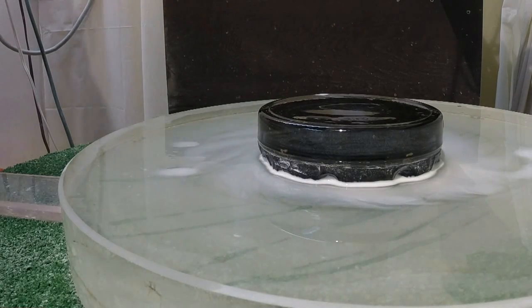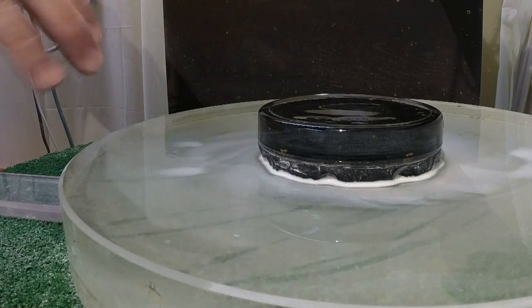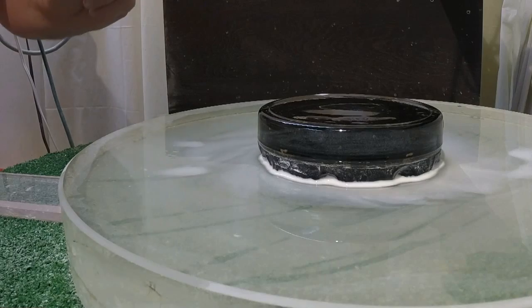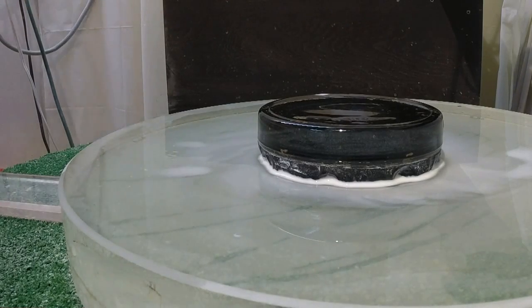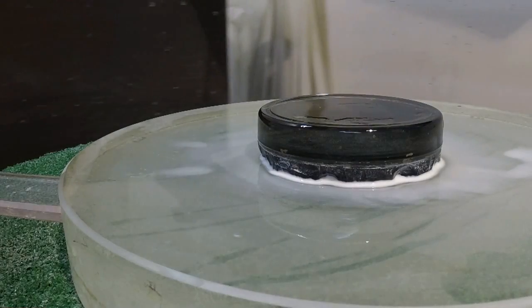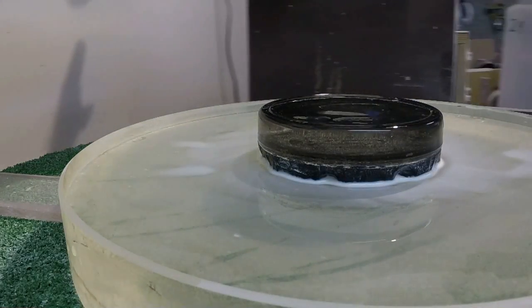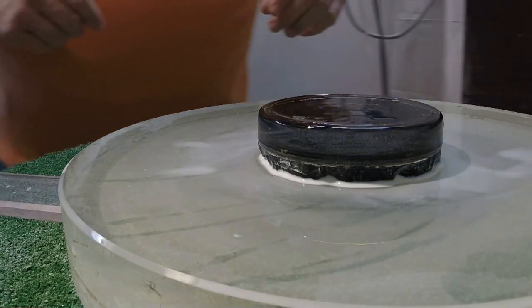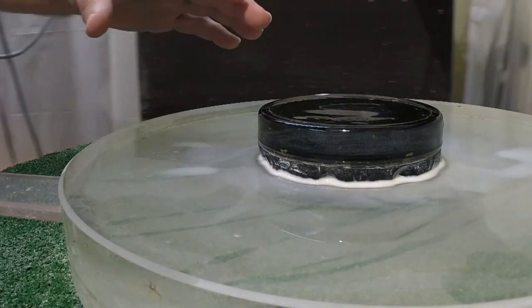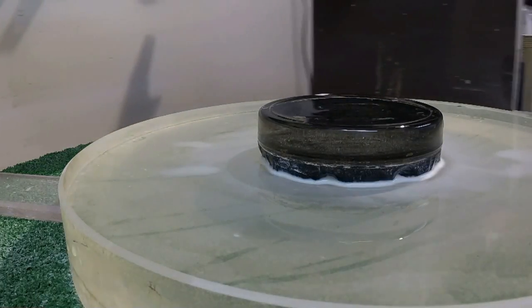The thinner the cerium oxide, the better the quality of the surface that you end up with. But this is a little risky with the camera and everything, so I wanted to use a little thicker slurry so that it would not skip or jump. The camera setup here — I'm shooting this on a GoPro Hero 3 Plus, and it's sitting on the edge of my turntable, so you actually get to see figuring from the viewpoint of the mirror.